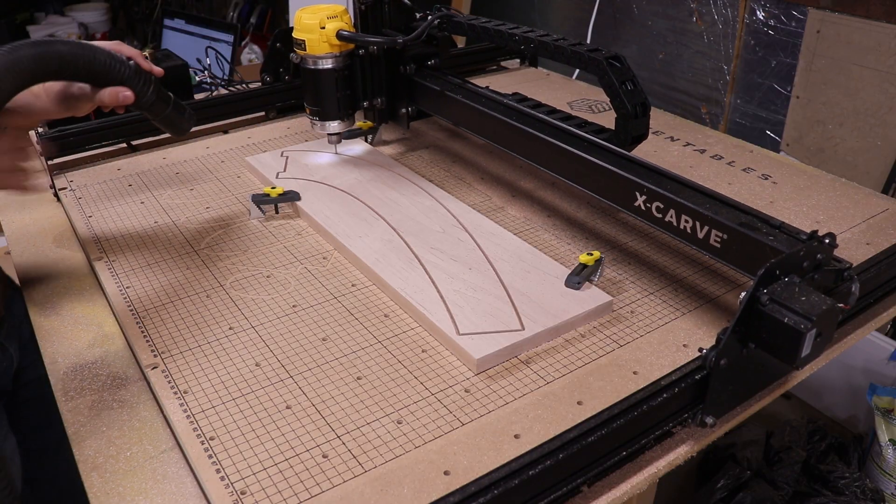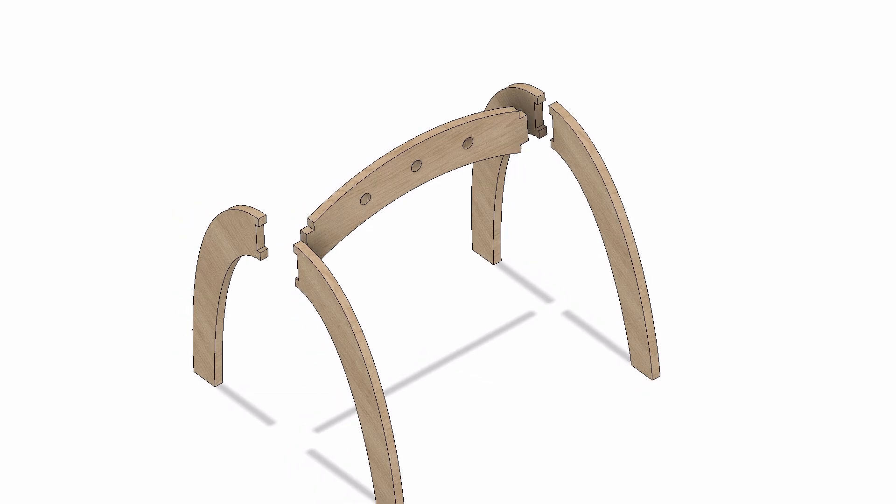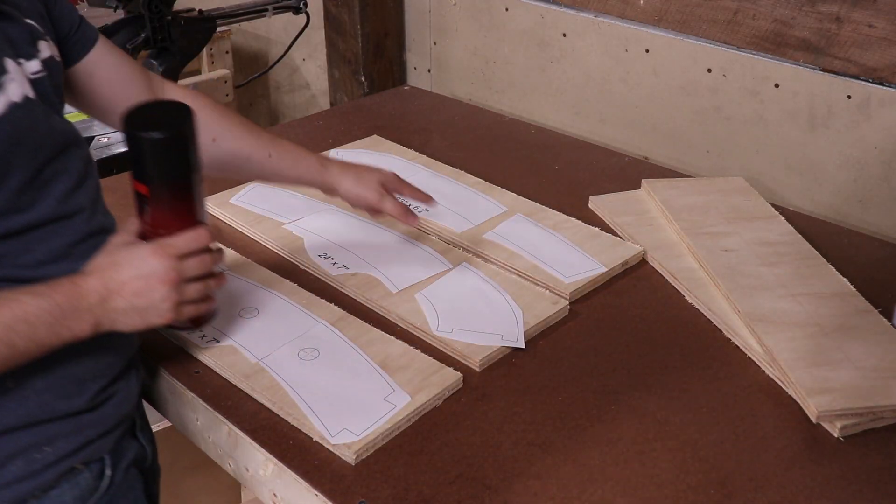The second one I'm going to use a nicer hardwood material like maple and cut it out on the Inventables X-Carve. I created a design in Fusion 360 and printed out the templates on paper, and I'm going to use some spray adhesive to glue these to the plywood.